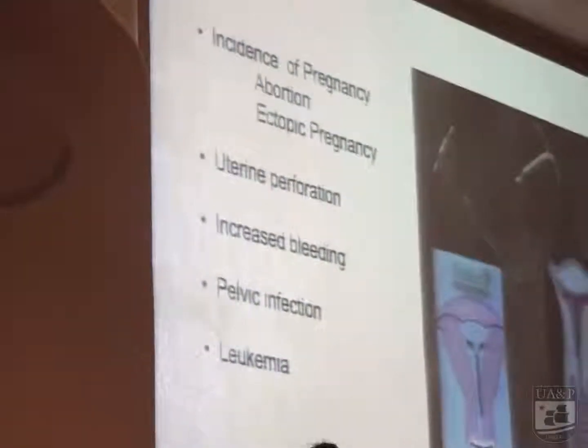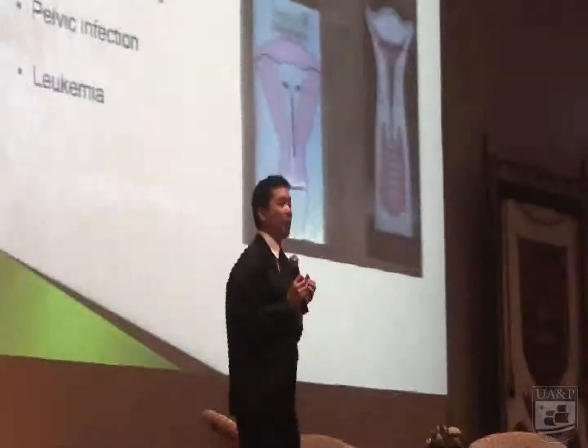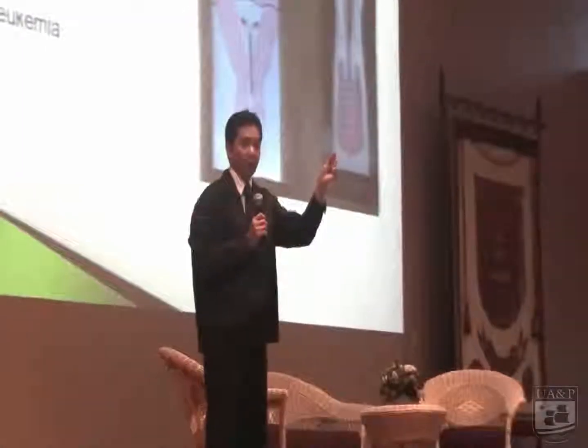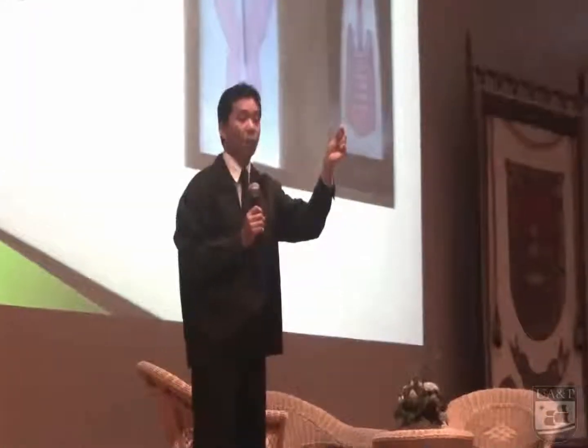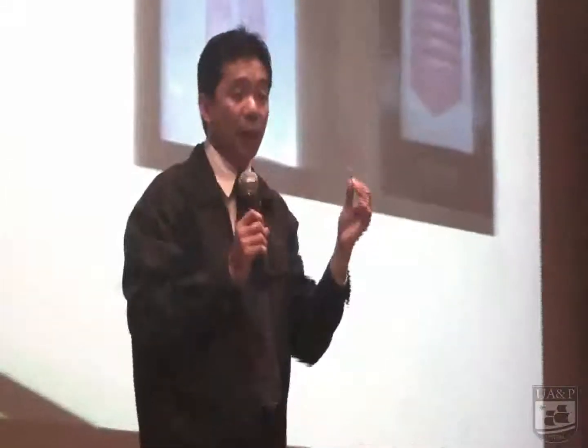Let me demonstrate that. If the baby will grow inside the uterine cavity, the baby will not develop because there is a device inside. So the baby will die and there will be increased bleeding. The mother thought that is menstrual bleeding, but it is the baby who is already dying there inside the uterine cavity.